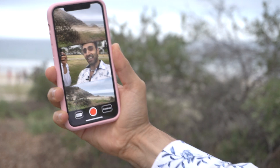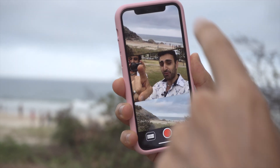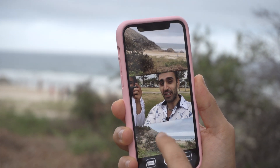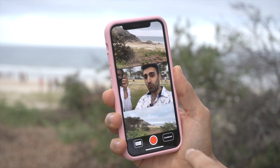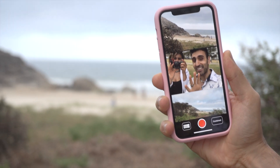Boom shakalaka — three cameras at the same time! I've got selfie, I've got telephoto, and I've got the normal one. Play around with it: ultra wide, selfie, and the telephoto, all recording at the same time.